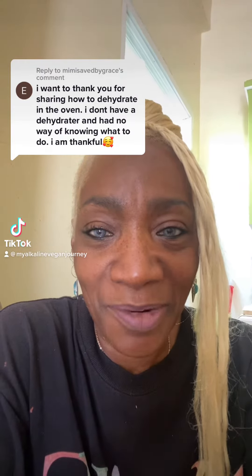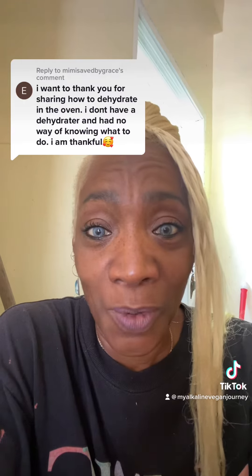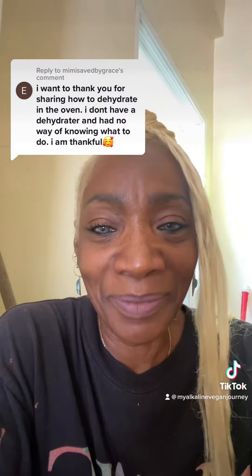Thank you Mimi Saved by Grace. She says, 'I want to thank you for sharing how to dehydrate in the oven. I don't have a dehydrator and I had no way of knowing what to do.' I am thankful.